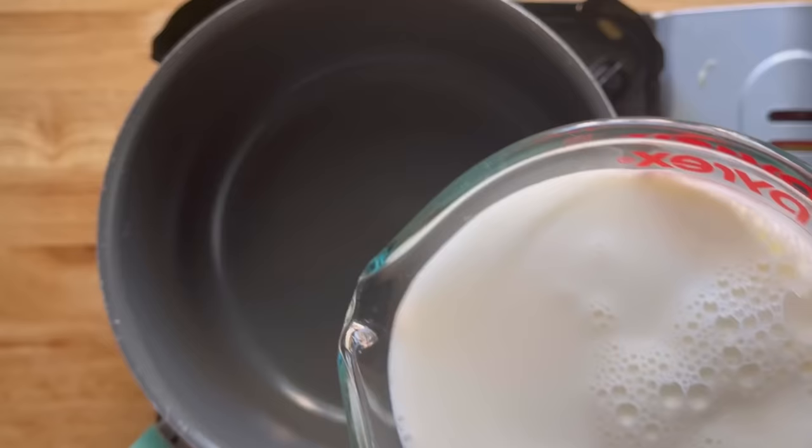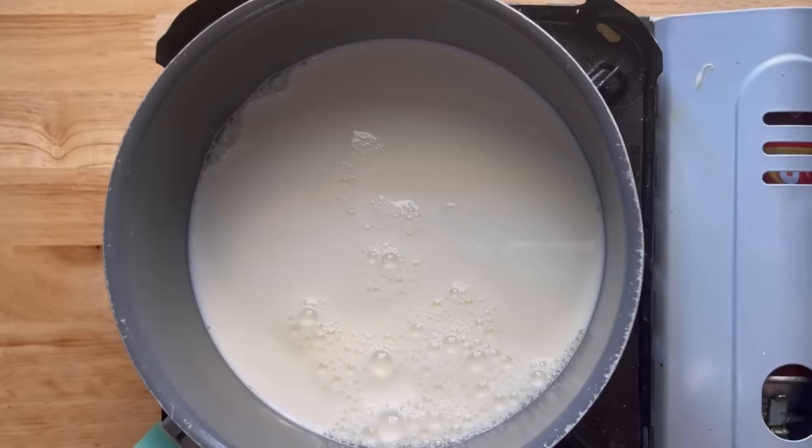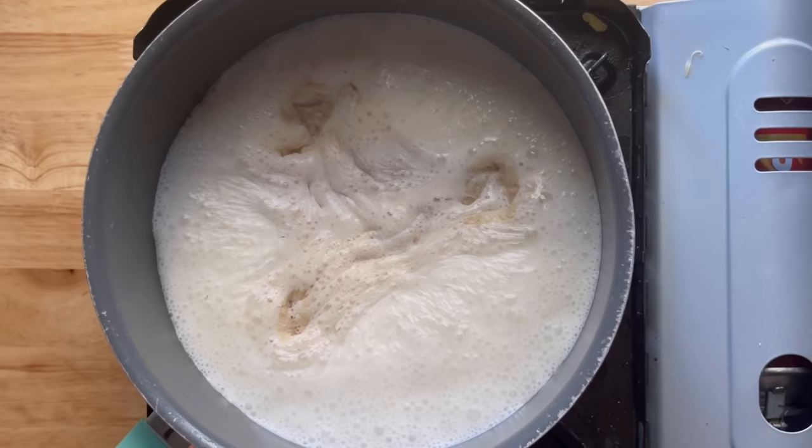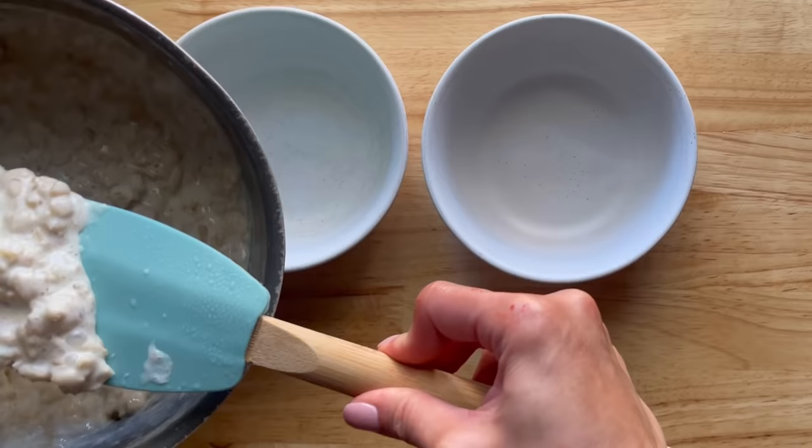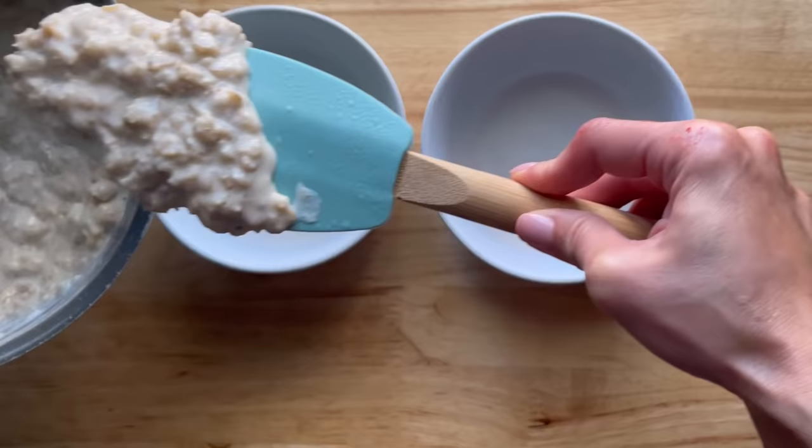I have two cups of milk and one cup of rolled oats. We're going to cook this for about 10 minutes until most of the liquid has evaporated. Then remove from heat and add a little bit of vanilla — that's all I'm adding, since the kids can put whatever they want on their oatmeal.